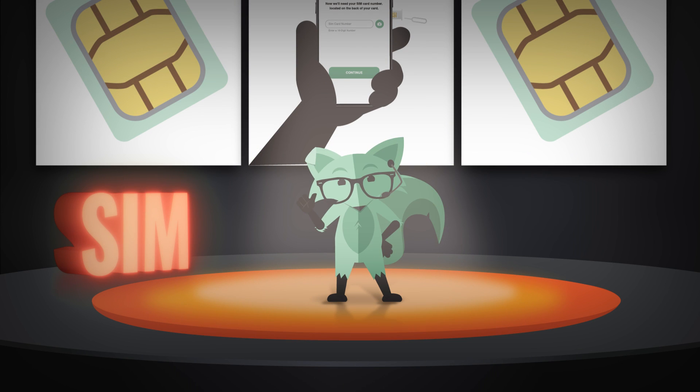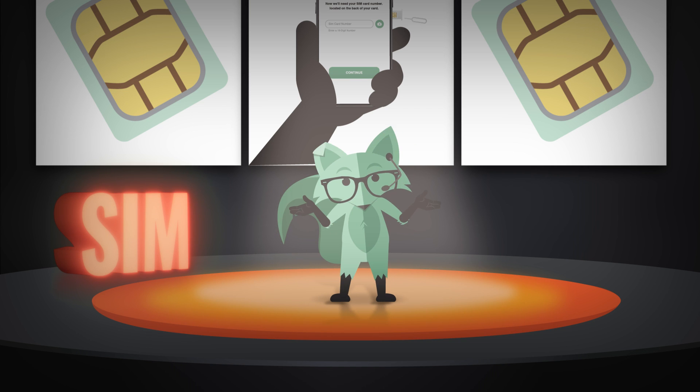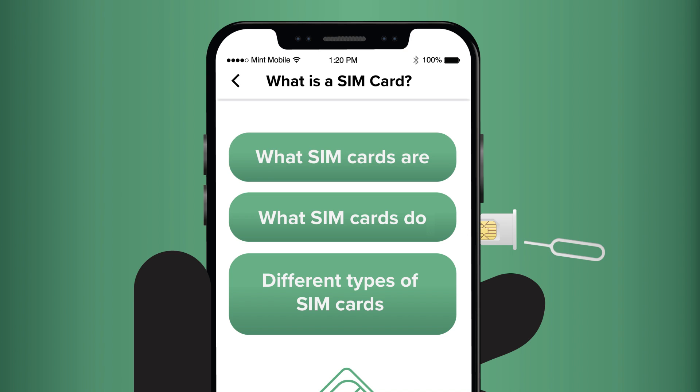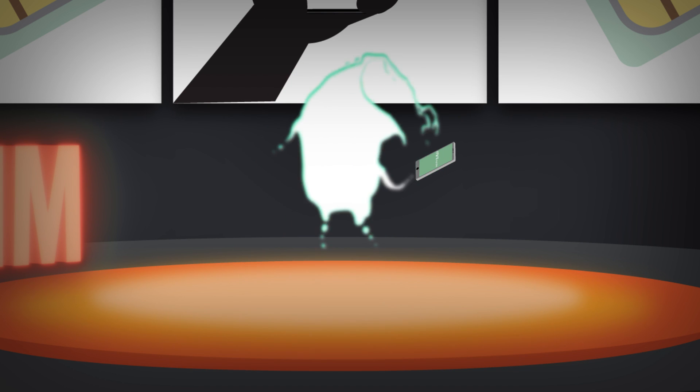Hi there, Mint Fox here with the Crash Course on SIM cards. We're not really going to crash into anything, but we are going to talk about what SIM cards are, what SIM cards do, and finally, different types of SIM cards. It's not as complicated as it might seem. Let's go!